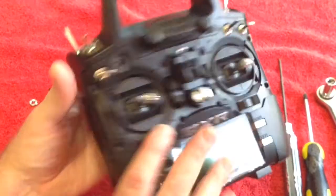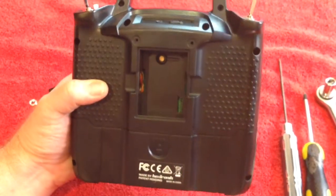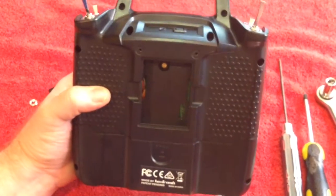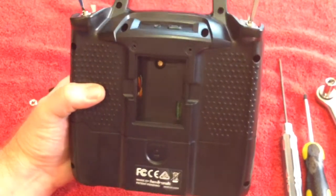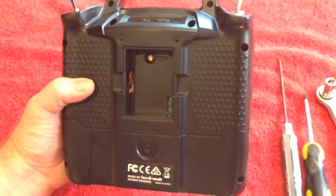Next thing you need to do is go back and remove all of the bolts — all of the screws — to take your back off. I will pause the video here while I do that, because you certainly don't need to see me doing that, and get back to you after that's been done.